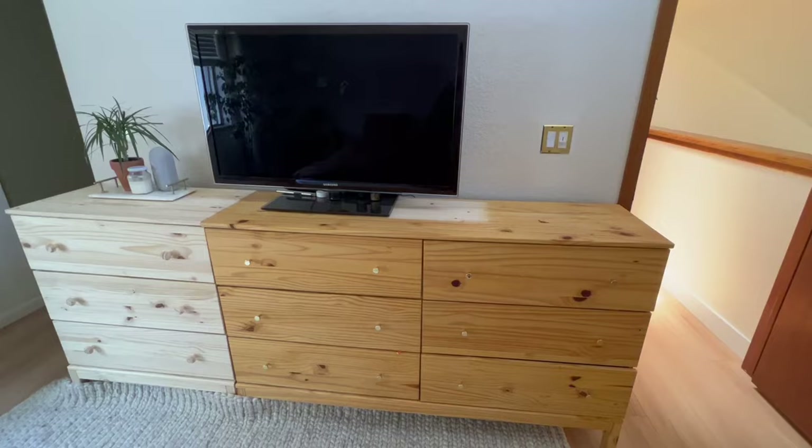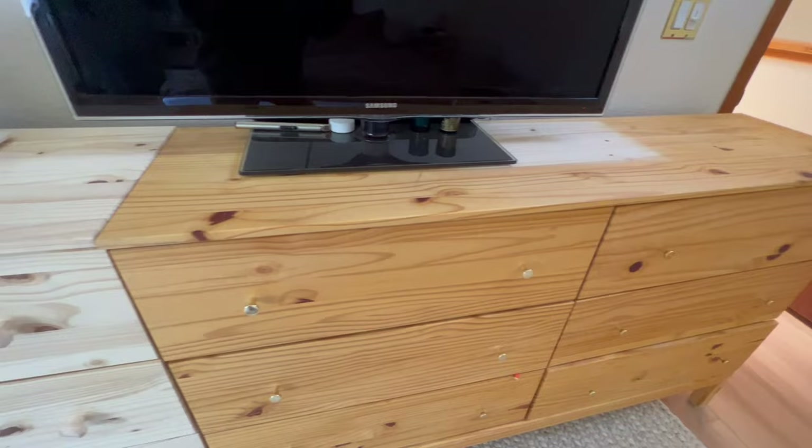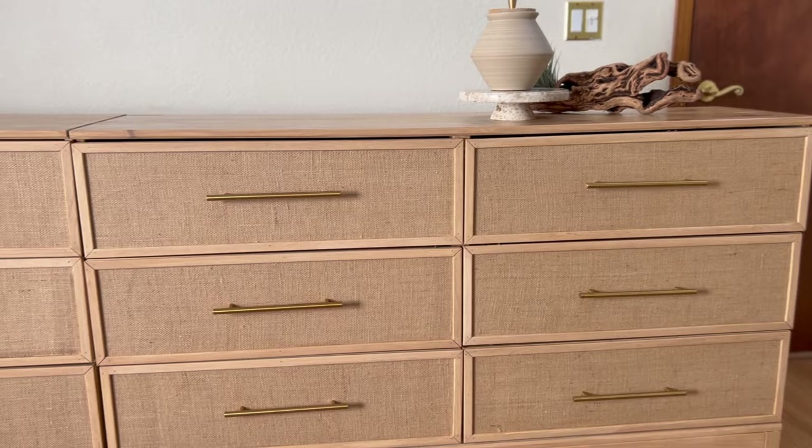It's time for the big reveal. Just as a reminder, this is the before — and here is the after. So how do you think it turned out? Would you try this at home? I would love to hear your thoughts in the comments below.